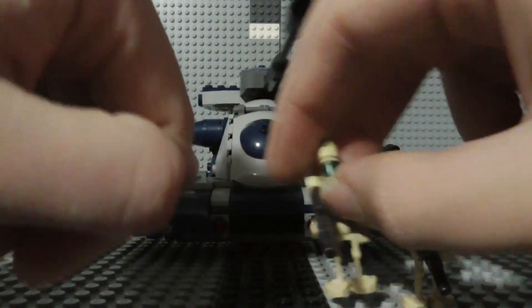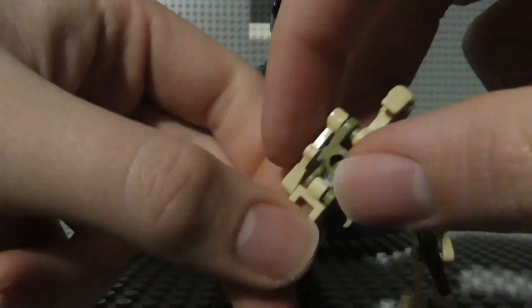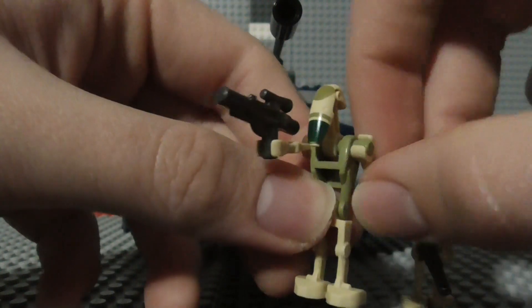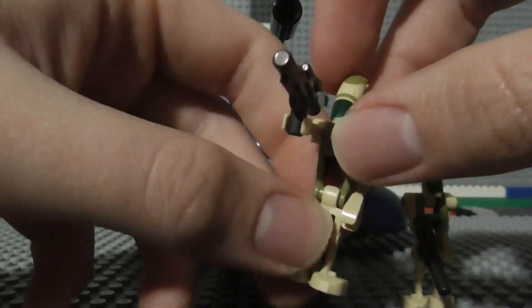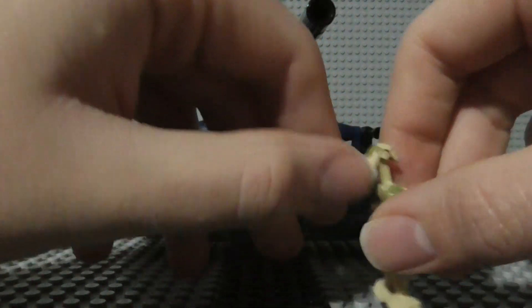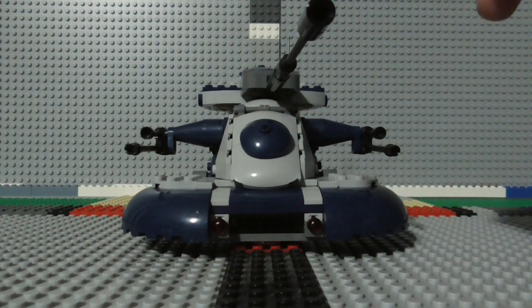And then you have the two camo battle droids, I think. These two are exactly identical, they've only got the one blaster each, and they've got all the opposable limbs. So those are the minifigures.